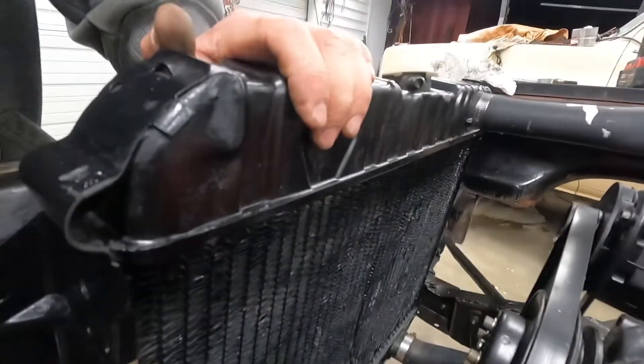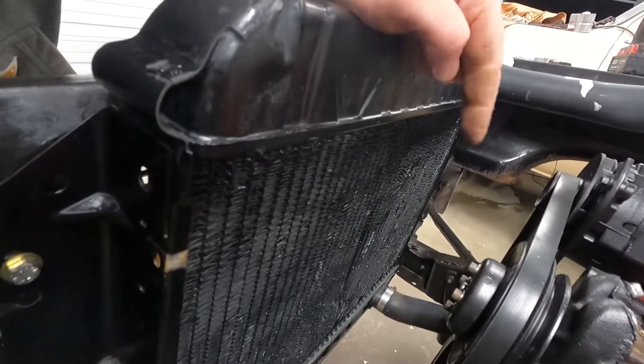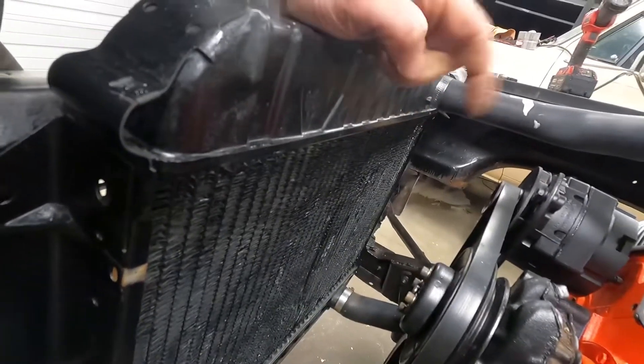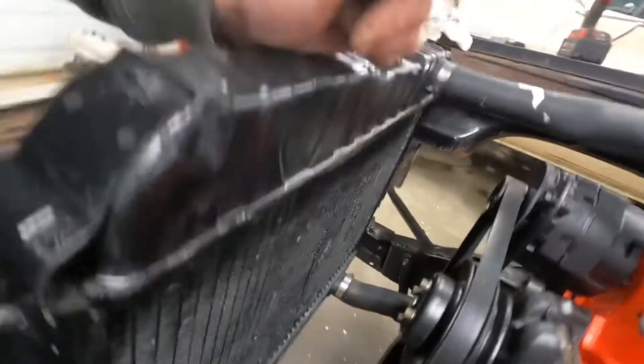I need a fan shroud. I'm gonna run e-fans on this thing — I know it won't look correct or whatever, but I've got a thing about mechanical fans and the blades flinging off. So I'm gonna run e-fans and we need a shroud.